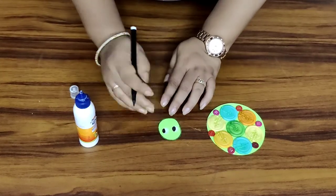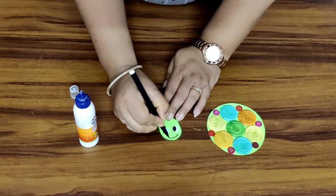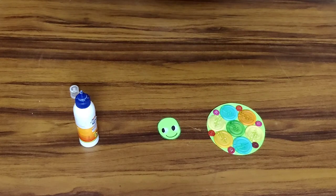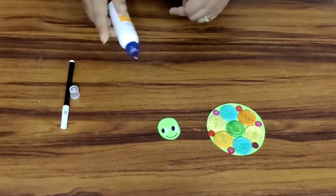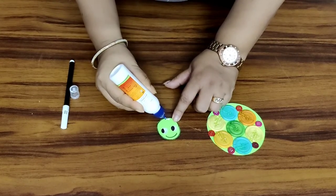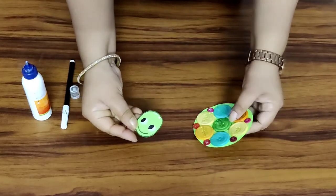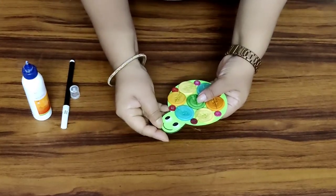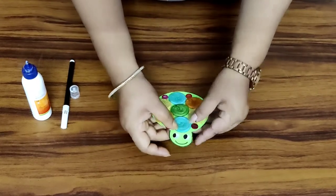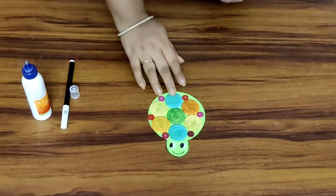Now we'll make a mouth. So the face is ready, children. Now we are going to paste this on its body. Put a small amount of fevicol and paste this on its body that is already ready. So the face is now ready, children.